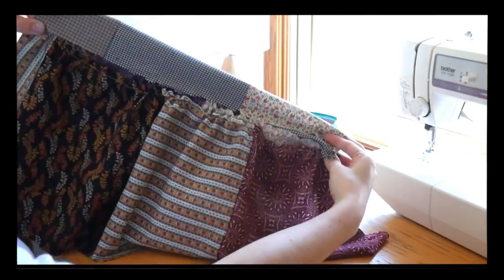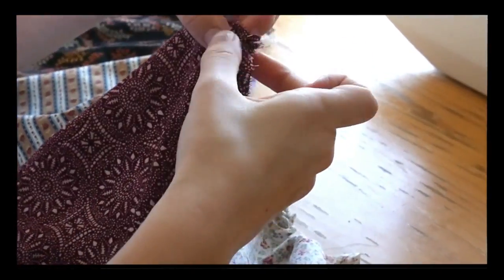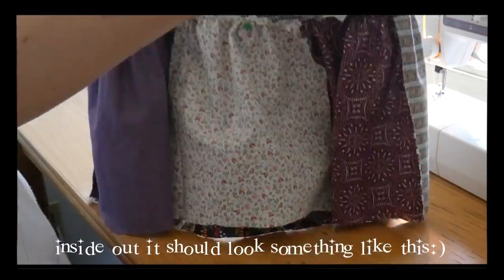Once you have it all gathered enough that it lines up with the bodice, you can finally knot the ends of the thread, then sew closed the loop first of all, and then sew the tier to the bottom of the bodice right sides together. Also, make sure you line up your patches how you want them before you sew it.